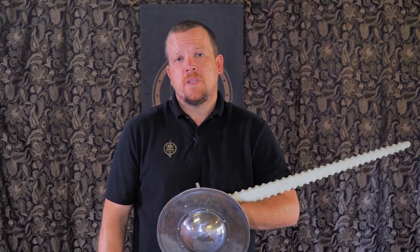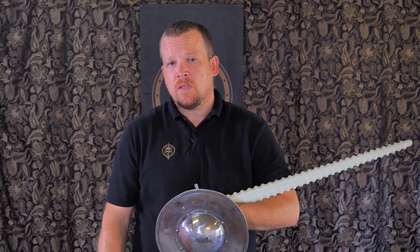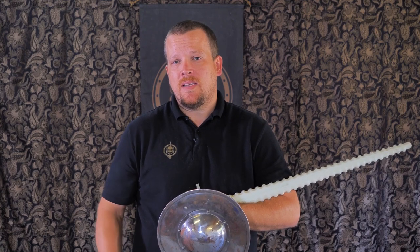I hope you enjoyed this video on some basics of sword and buckler. Remember to like and subscribe to our YouTube channel. And like with all things in life, you only get out what you put in.